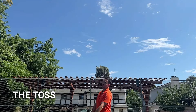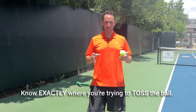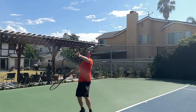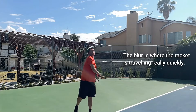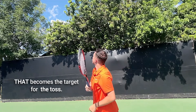The easiest way to think about the toss is to first know exactly where you're trying to toss the ball. The way to figure that out is to do a couple of shadow swings like you're seeing here. Just notice where the blur of the racket is, because that's where the racket is going to be traveling the fastest, and that's a really good place to aim your toss.